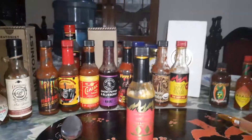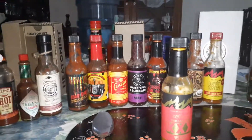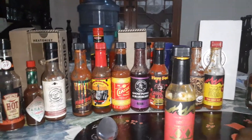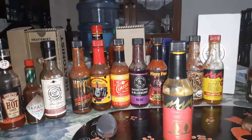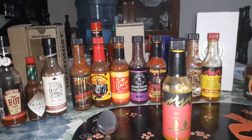I'm also going to be posting a separate video of a taste test of The Last Dab, so there are going to be two videos. This first one is just the review, and the second video I will actually be tasting the hot sauce on camera.